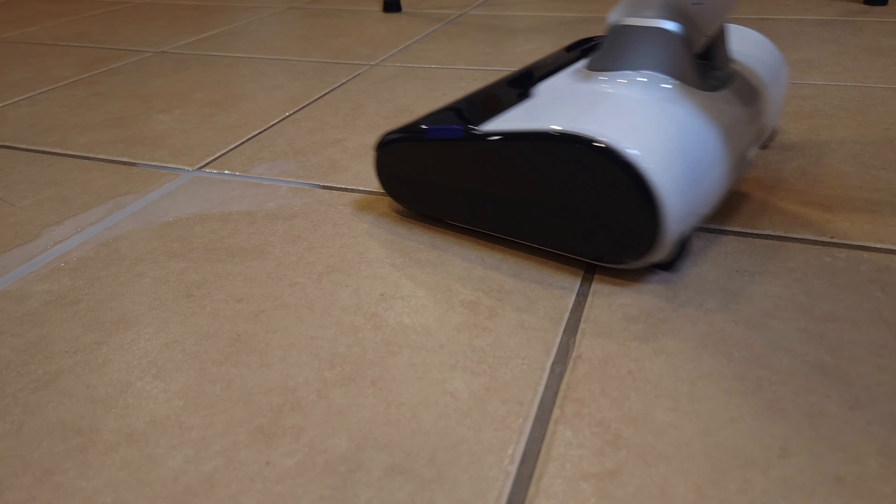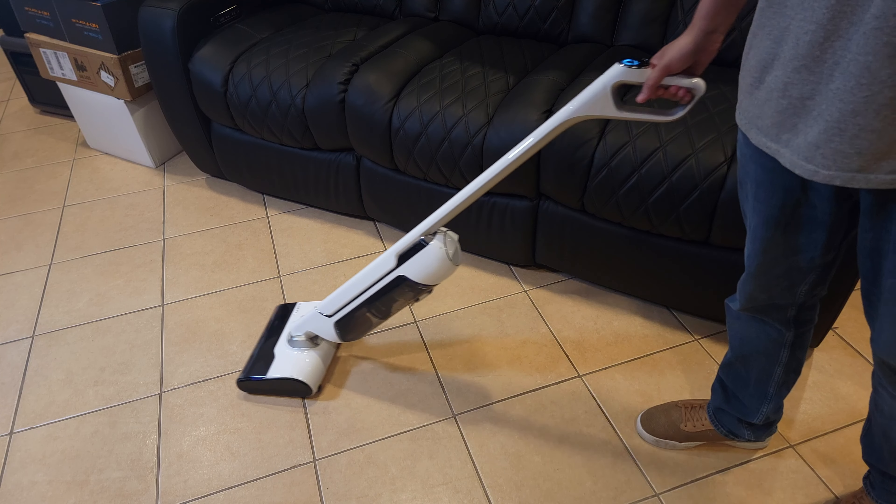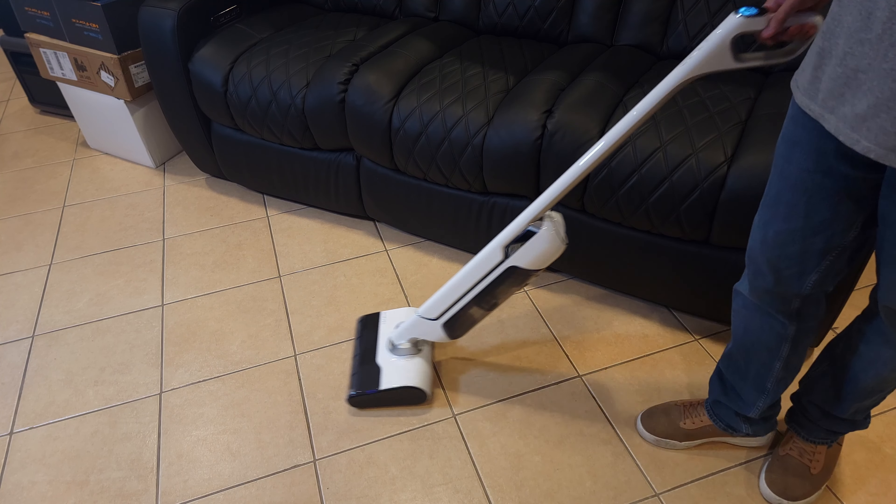I even tested the vacuum with something a little more difficult, and surprisingly even though some of the sauce was dried up, it still cleaned up everything very easily.